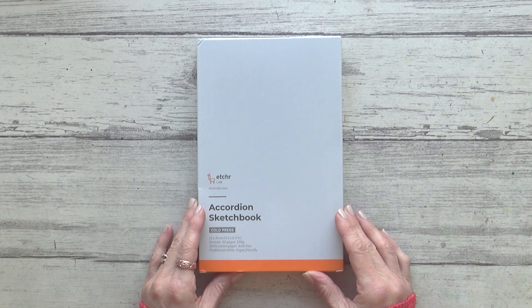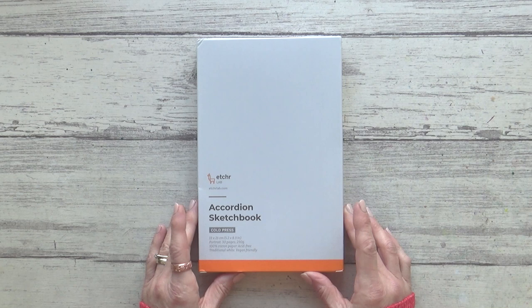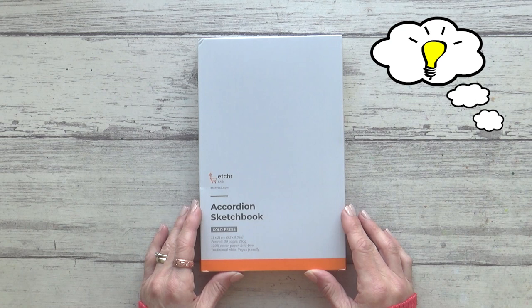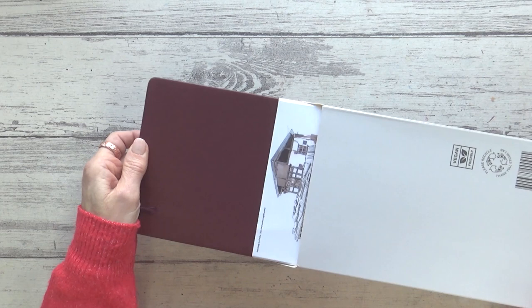If you've not seen or heard of them before, accordion or concertina sketchbooks are simply sketchbooks made with one long sheet of paper folded like an accordion instead of being bound traditionally. But why would you choose this type of sketchbook over a traditional one? I bought this one back at the beginning of December 2022 after I'd had an idea — an idea to create one long continuous piece of art, something that would flow from one page to the next, something that this type of sketchbook lends itself to that traditional sketchbooks don't.